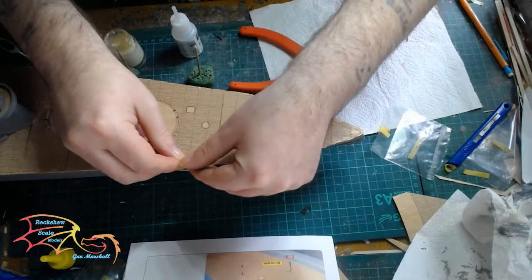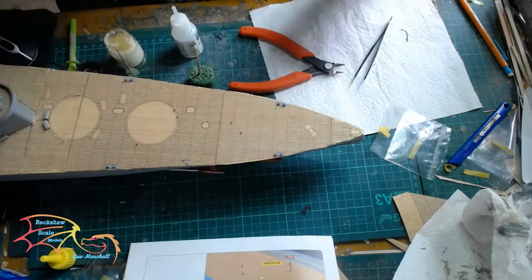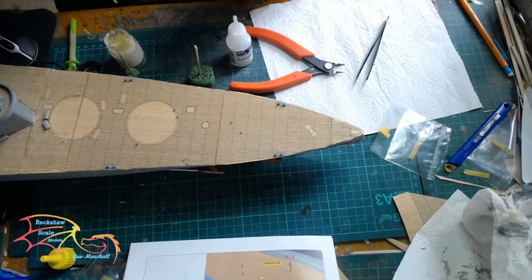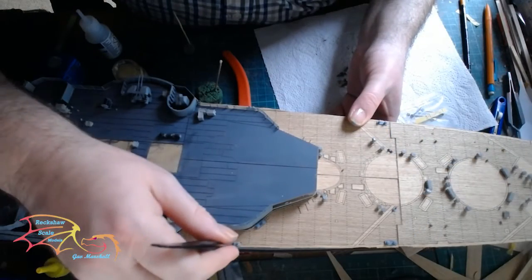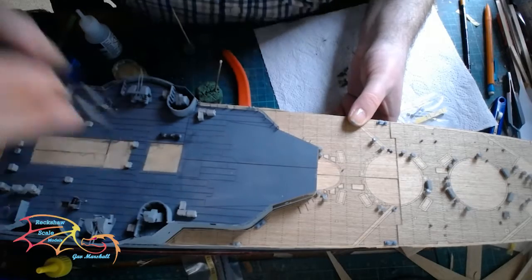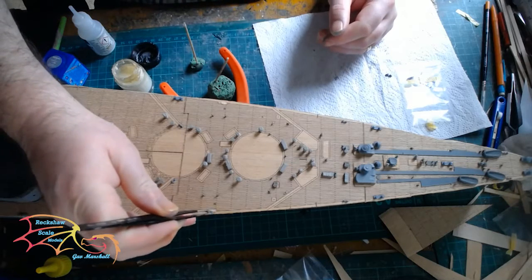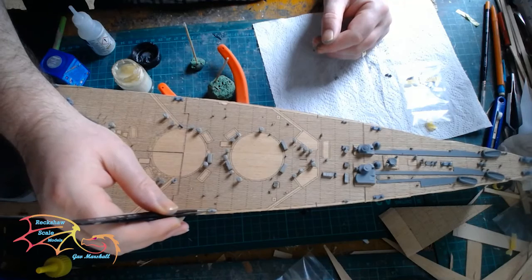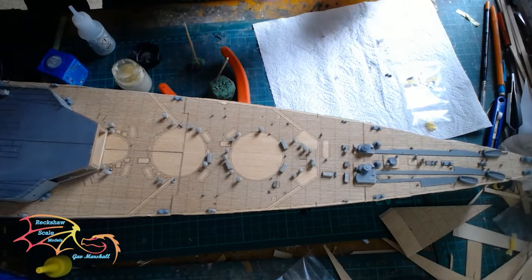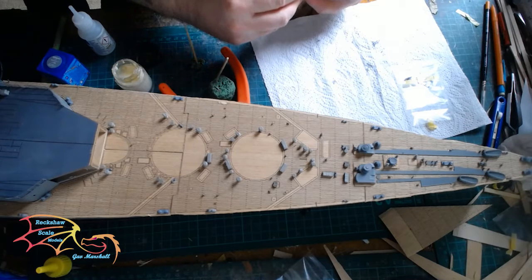I'm back to the other end of the ship and I'm starting to place some more of the deck furniture. These are the supports I think for some of the lifeboats, not 100% sure, but I think that's what they're for. So I'm just carrying on with the deck, putting in the furniture, basically what I've done in previous videos. So there's no need to go into great detail here. What's going on is the little cleats, more air vents, some more ammo boxes — all basic stuff that I've placed on before.